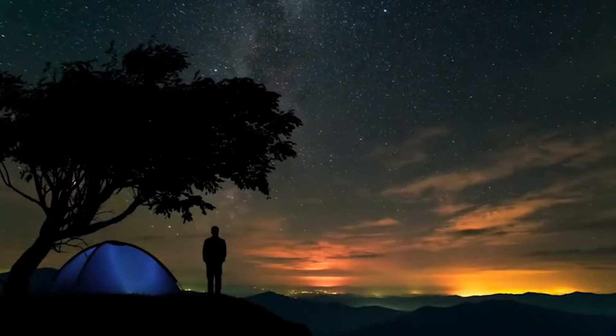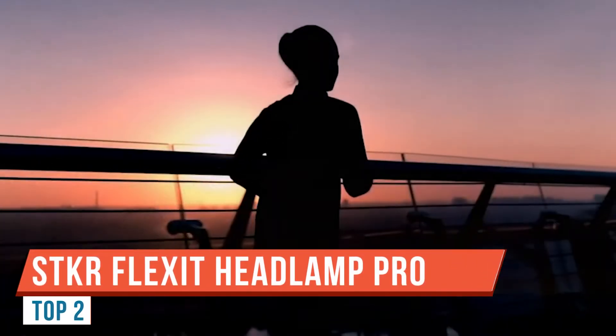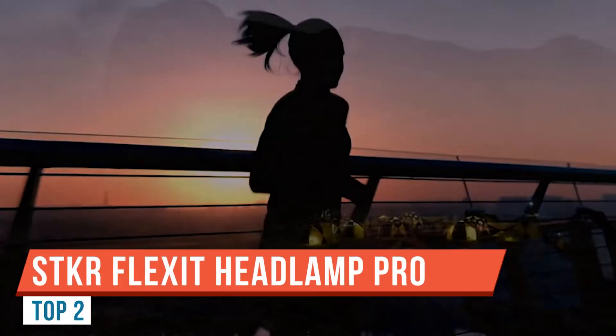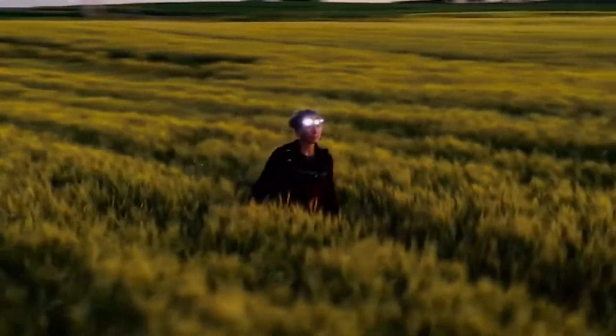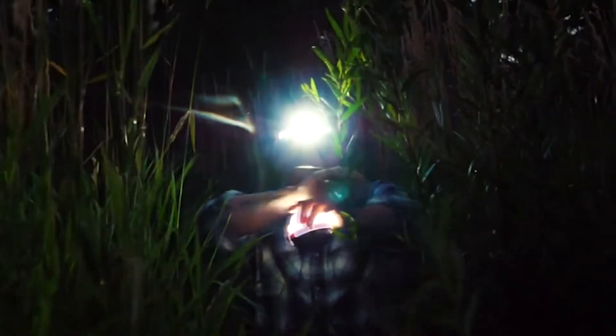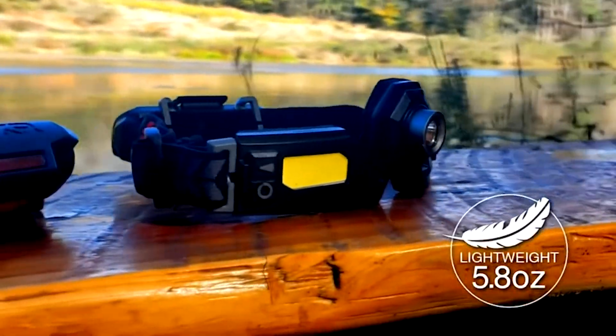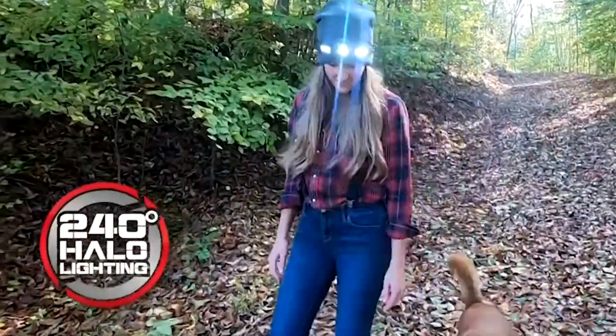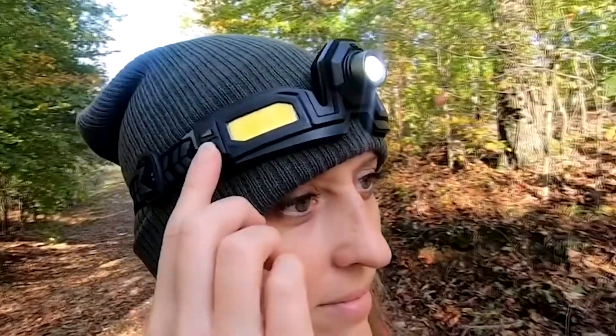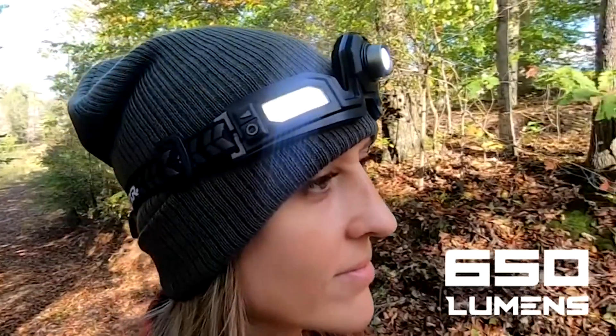Tim here from Everyday Tactical Vids. Today we're looking at the STKR FlexFit Headlamp Pro. These guys reached out to me and honestly, I've seen a ton of headlamps and flashlights over the years, but this one just looked unique. 650 lumens max output. You have a light here, two lights here, and also a light in the back. These lights can be normal white LEDs or they can also be red. This is your spot, and these are really your flood.